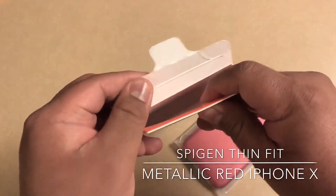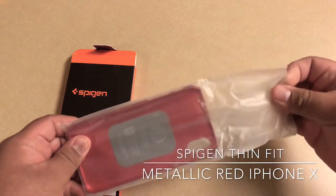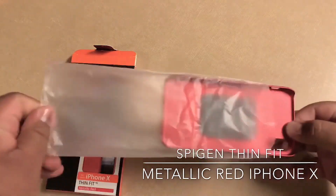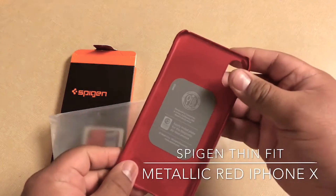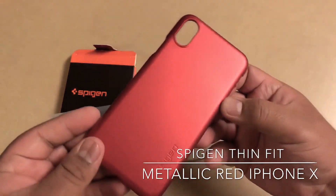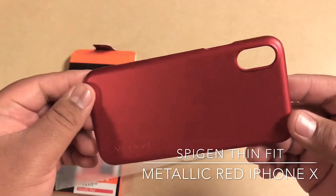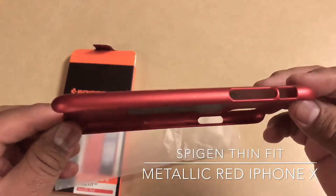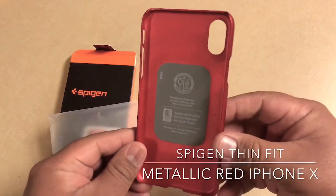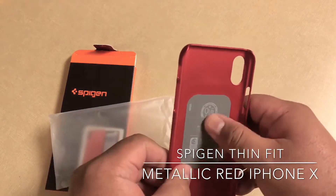Nothing else in the box. There's the Spigen branding on it right there. I really love the color — red's my favorite color, so this is the way to go. It has the magnetic plate already on here, so if you have a magnetic cell phone holder in your car you just put it on there — you don't have to put another one in here, this one's already coming with it.